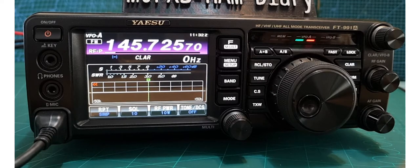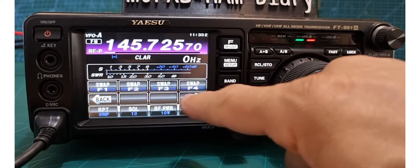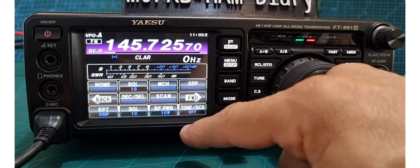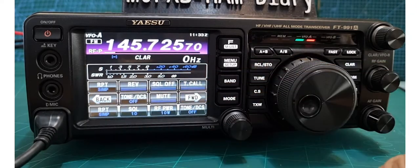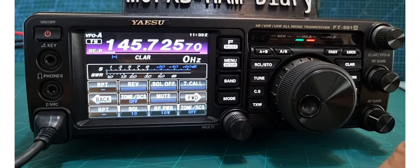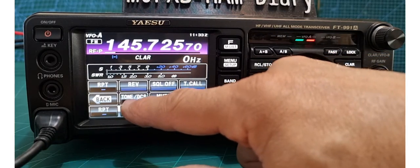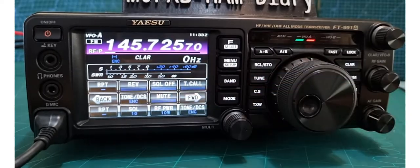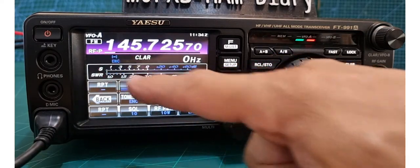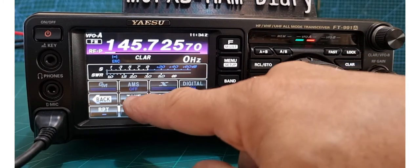For repeaters we need a minus shift, so tap the F button and scroll forward or back until you find RPT — underneath it says simplex. Each time you tap it, it changes: plus, then minus — we want minus. Then we need to set the tone: tap tone and select encode (ENC). Our tone and minus shift are now showing. Go forward one to set the tone frequency.